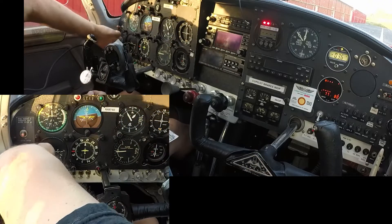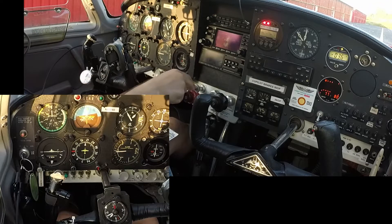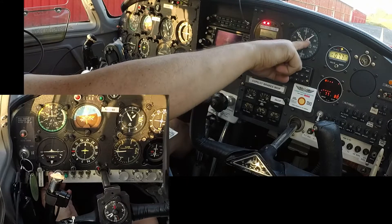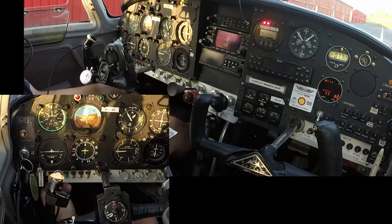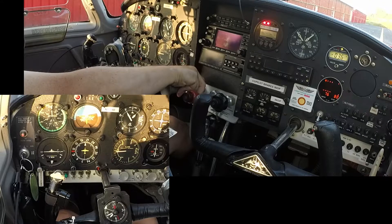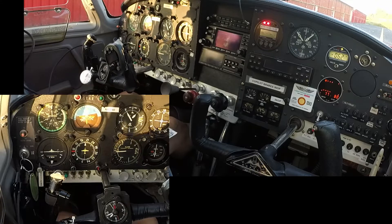Keys in. Throttle to half. Fuel pump. Fuel pressure — 1,001, 1,002, 1,003, 1,004. Since it's a little bit of a warm day, throttle to idle and then just crack it just a tiny bit. Run the beacon. Clear prop!